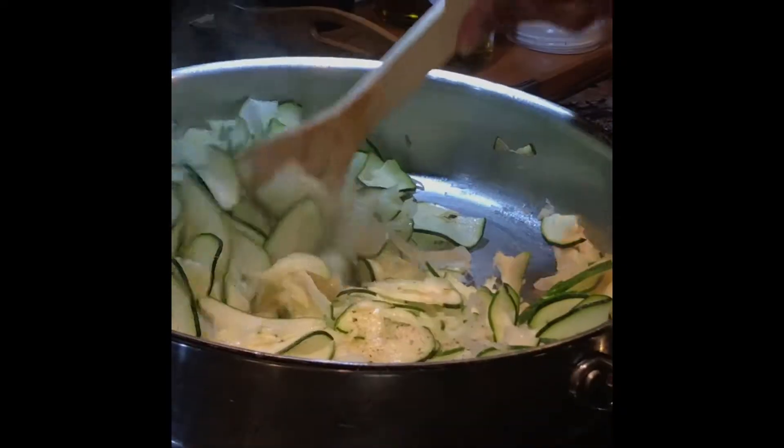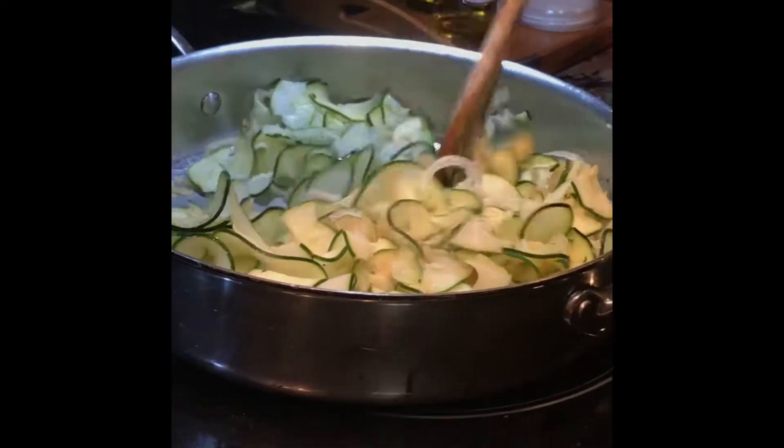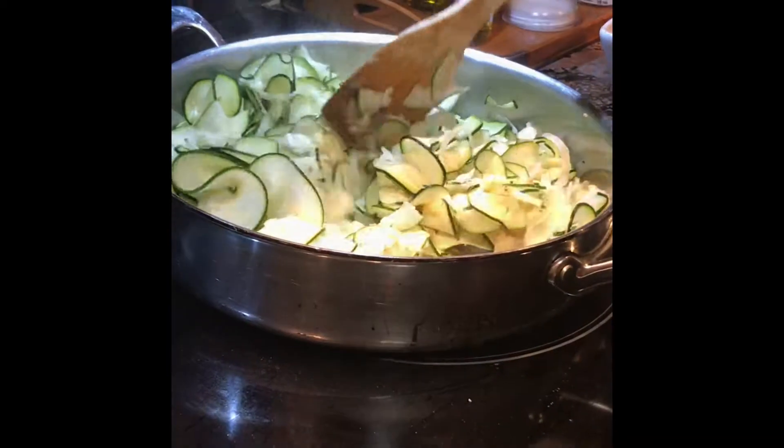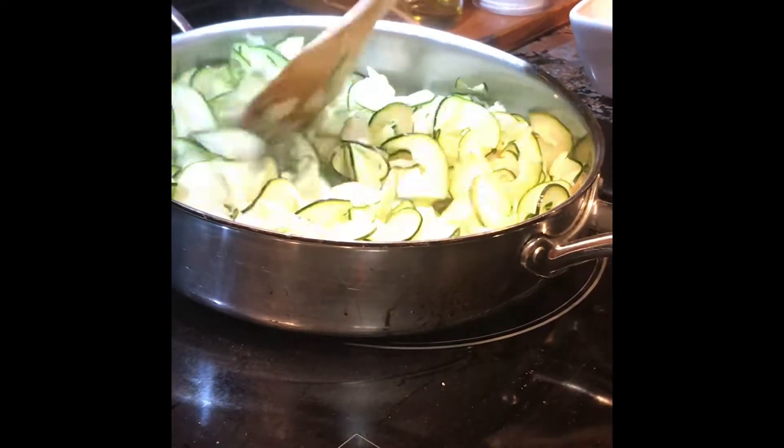And now we're going to get that zucchini on the bottom, because remember our onions are in there now for flavor. And they're ribbons so they're going to look pretty. Mix them with the zucchini.